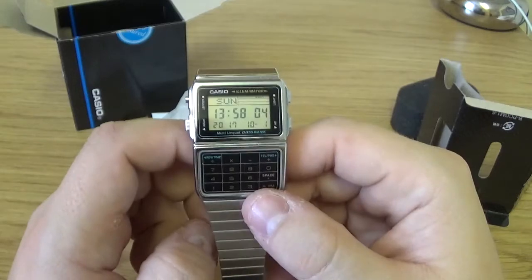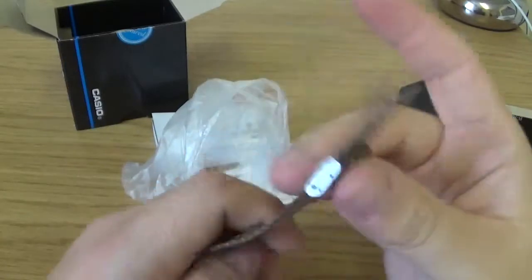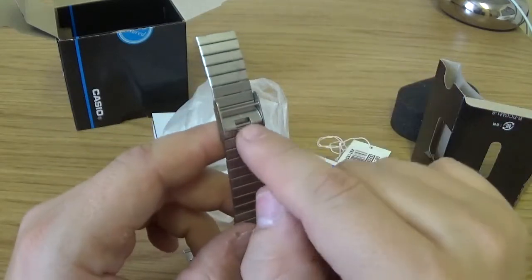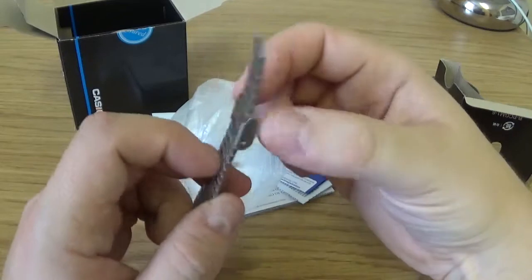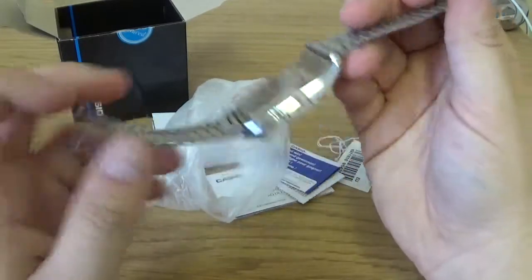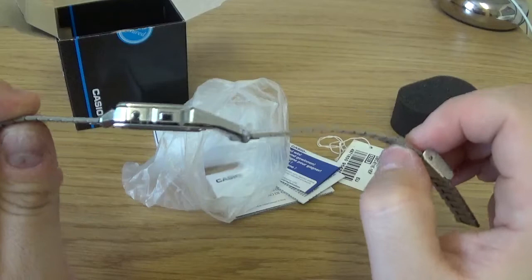You can see the bracelet is a slotted style with the standard Casio adjustable clasp. You don't have to take any links out — you just stick a pen or any small tool in there, flip that up, and you can move this piece up and down to adjust for your wrist size. It then just hooks on with a standard clasp.